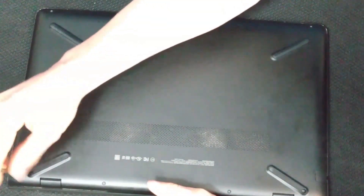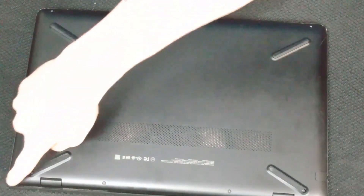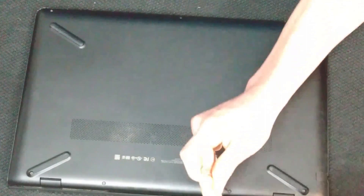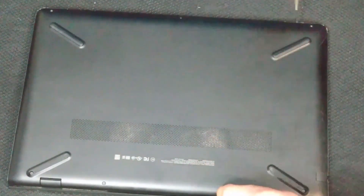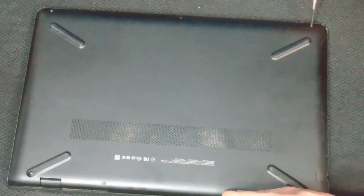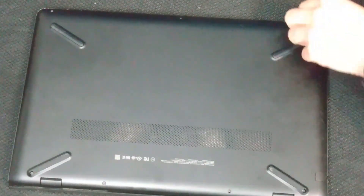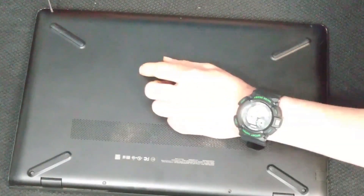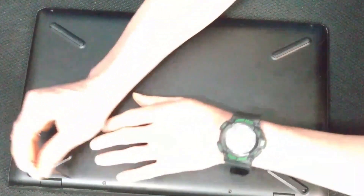I've done this so many times that I'm missing a few screws, so you shouldn't try to lose one, but if you do lose a screw throughout this process it's not exactly the end of the world. I would recommend using a tool to lift up the feet — you can use your fingernail or a plastic guitar pick. You don't really want to use a screwdriver like I'm doing because it could scratch your case.